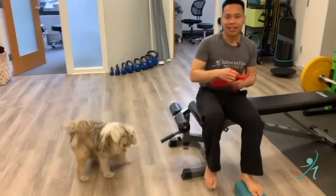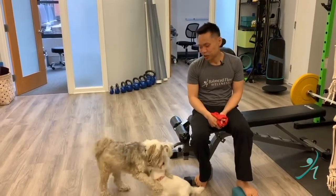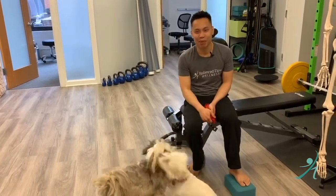That is the band-resisted big toe move. Hit that like button, share it with someone who needs it, and stay body wise.